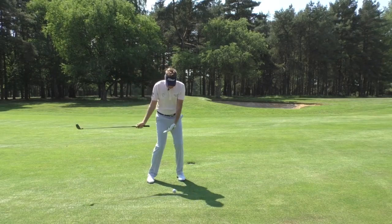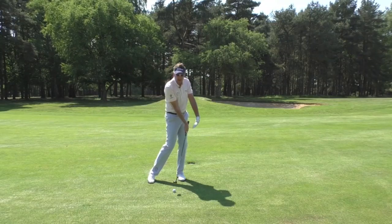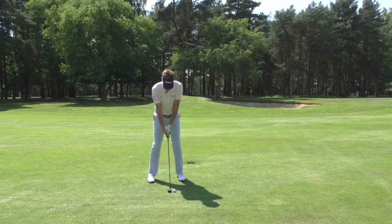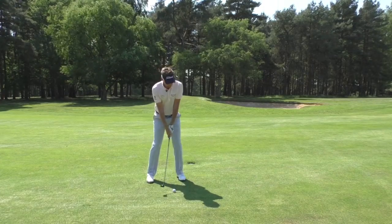Because of that I can make a nice downward descending blow onto the golf ball, almost trapping it through impact. You should see the trajectory come out much lower. So I've gripped down, the ball position is further back.